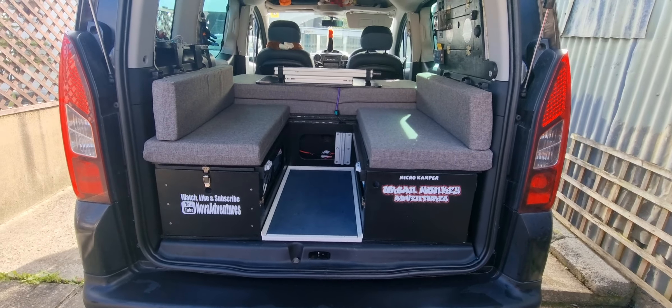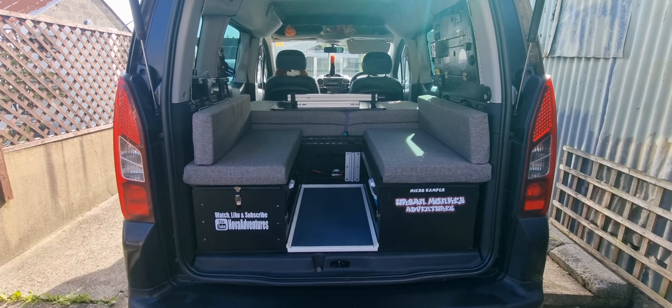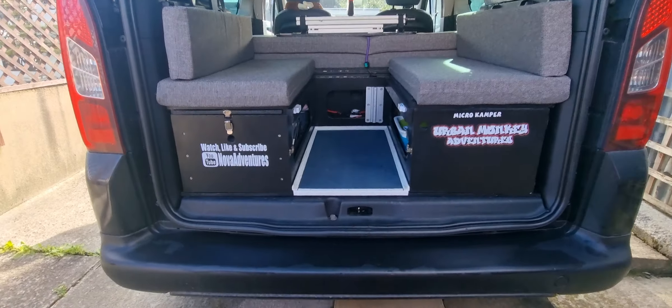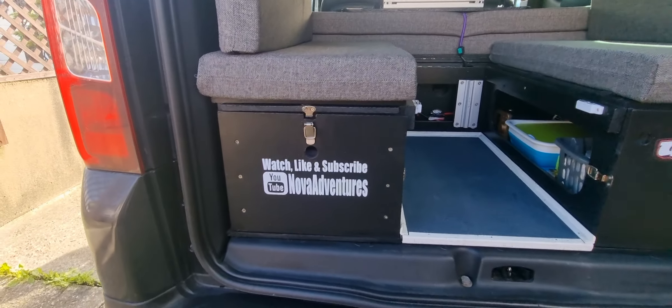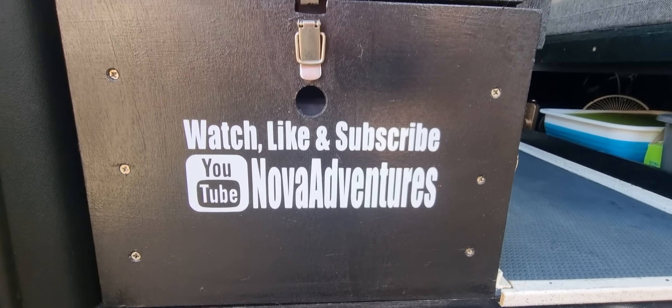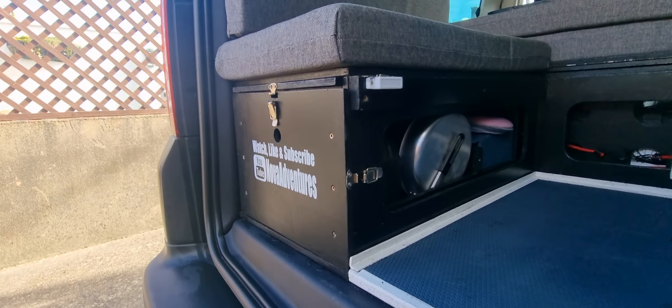Just a short video to show you guys my self-made boot jump. This is more about the setup. On this side we have a pull-out drawer with access to the side.